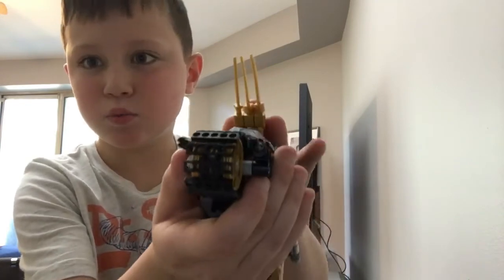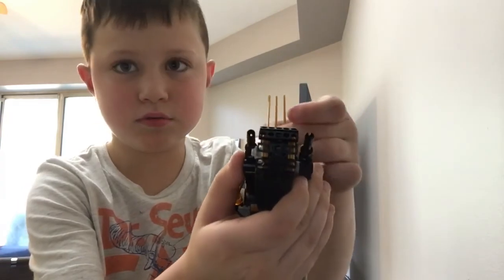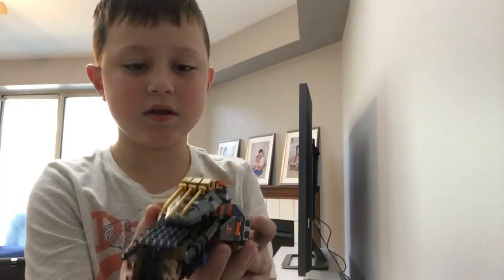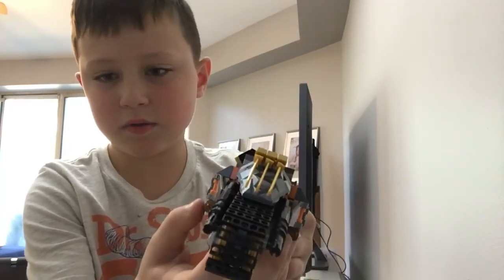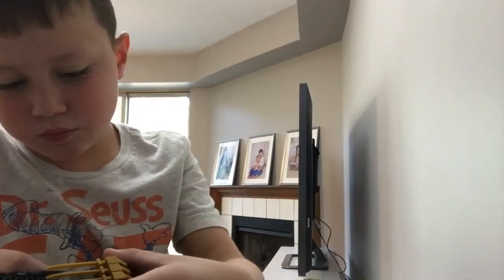It also has a sword thing just like the other one does. It's cool, right? It comes with Cole, and it also has this thing here — it's a stem launcher. There's an orange one and it's really cool.